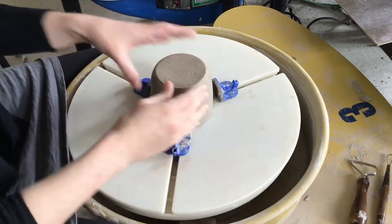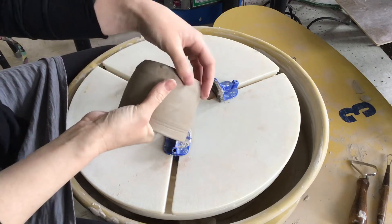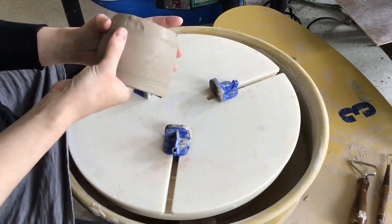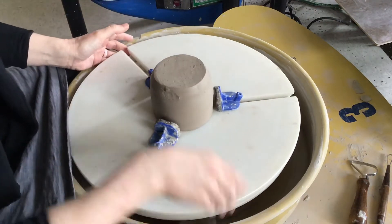The purpose of trimming is to make the outside reflect the inside. There is often a little bit of excess clay in the bottom that we want to trim off to make the walls nice and even and give the pot a little visual lift from the table.